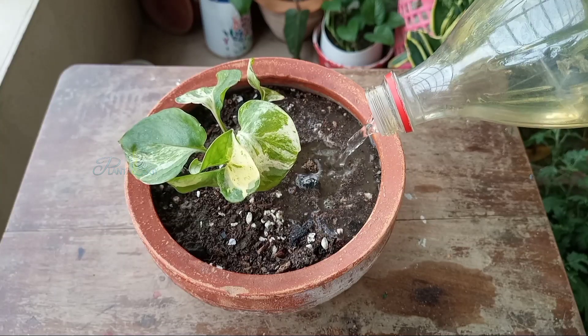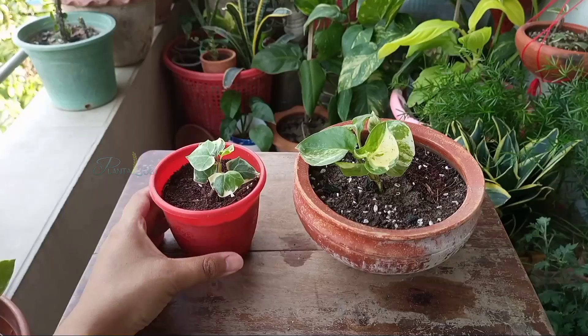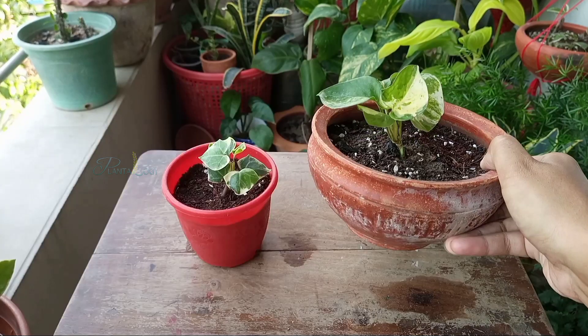How often should we water our plants? It's a challenging question because watering depends on several factors like exposure to the sun, the current weather condition, the soil type, plant type, plant size, pot type, and pot size.